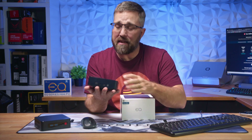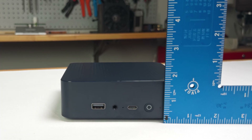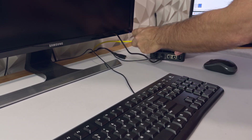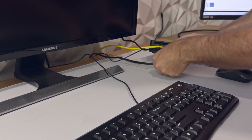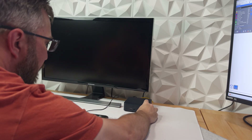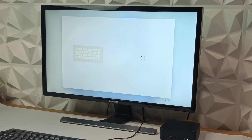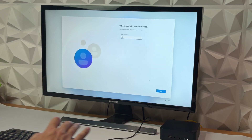The EQ13 is essentially palm-sized at just 126mm square by about 40mm tall. Setting up the EQ13 is as simple as plugging in your chosen keyboard, mouse, and display. You can connect to the internet via ethernet or just go with Wi-Fi. Finally, plug it in and hit the power button. We're immediately greeted with a standard Windows 11 installation wizard. Just like all the mini PCs I've reviewed recently, this one supports a local account installation, so there's no need for a Microsoft account login.